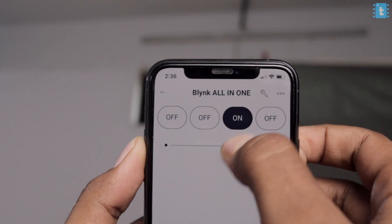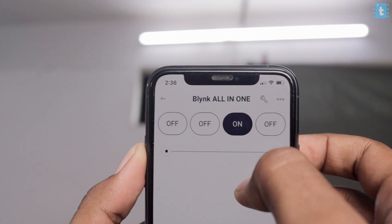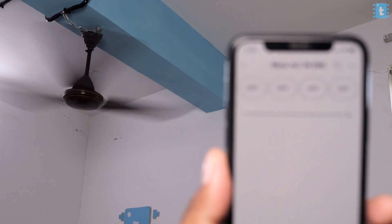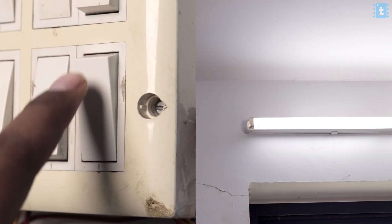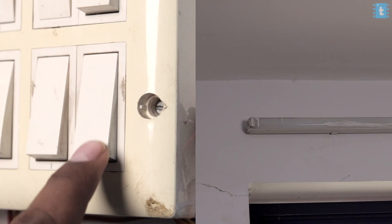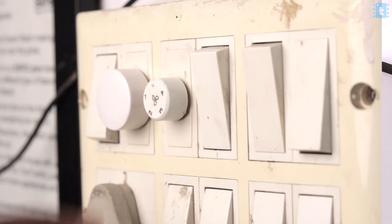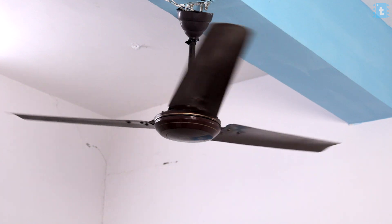Let's try controlling with the help of the Blynk application. As you can see, I'm easily able to control the appliances with the Blynk application, and I'm also able to control the speed of the fan using the slider widget. Now let's try with the manual switches — I'm easily and smoothly able to control the appliances with the manual switches. Now let's turn off the internet and see if it still works — the project is working perfectly without internet as well.